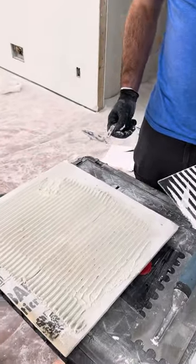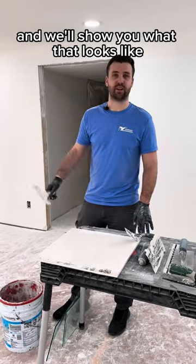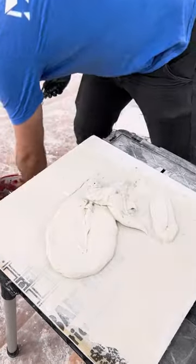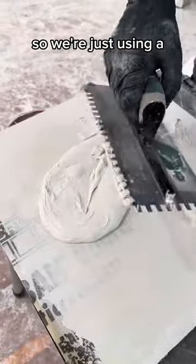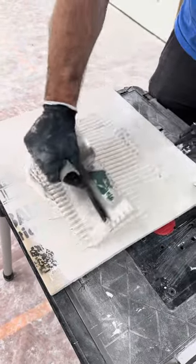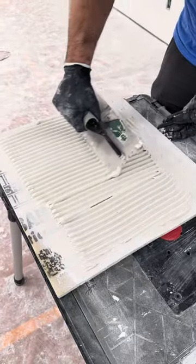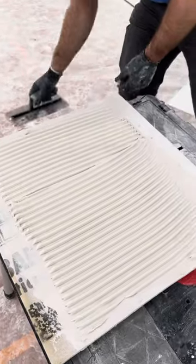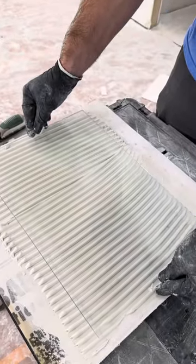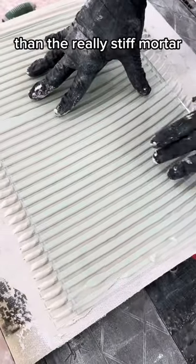So we'll mix this up the proper way and show you the difference. We've got our properly mixed thinset — we're just using a 3⅛ by ¼ inch notch trowel here. We'll comb out some lines, grab one of our glass panels acting as our tile, drop it on there, and you can see we're already getting better coverage than with the really stiff mortar.